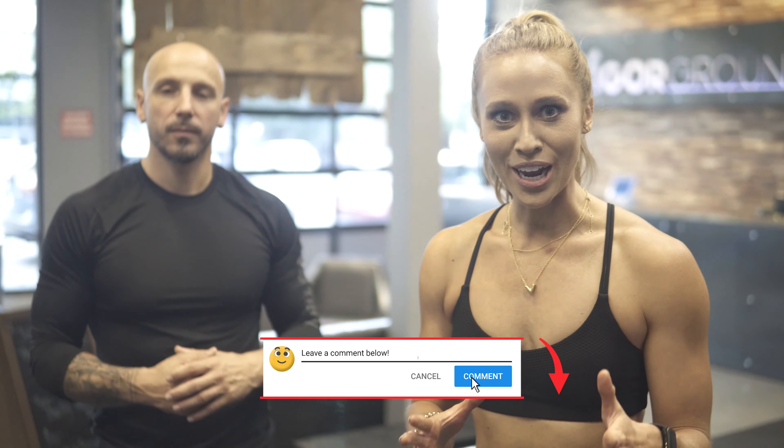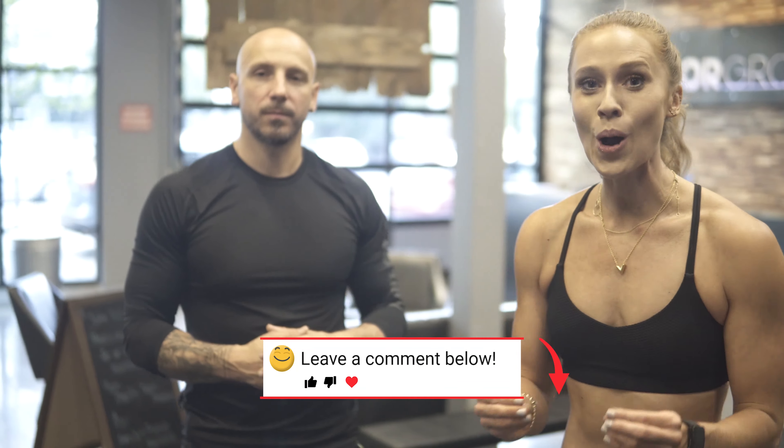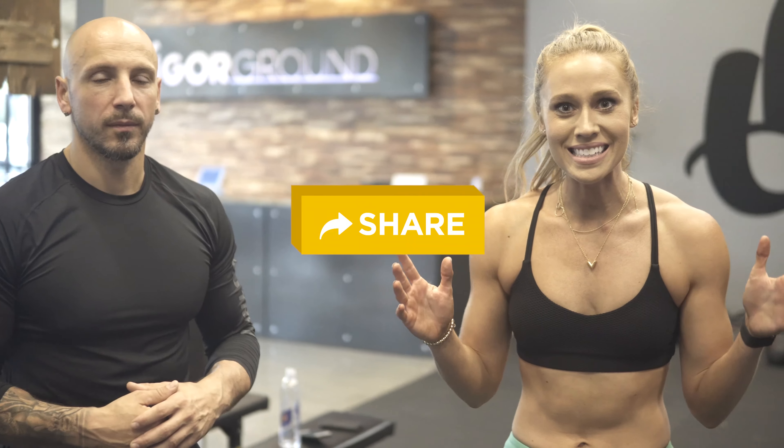Awesome. Well, Coach Liva, thank you so much for all of these cues — it's so helpful. Everybody, leave us a comment below and let us know which variations you're going to try out for yourself, because deadlifting is so important for every single person. Make sure you share this video with a friend — everyone needs to see it. Everyone needs to deadlift. We'll see you soon.